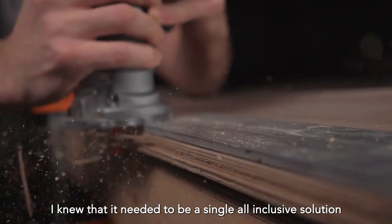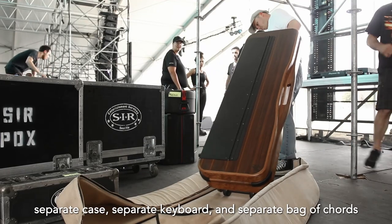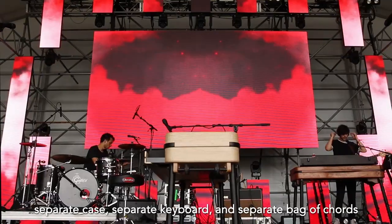I knew that it needed to be a single, all-inclusive solution. No more separate stand, separate case, separate keyboard, and separate bag of cords.